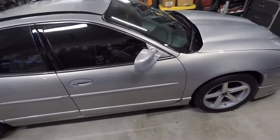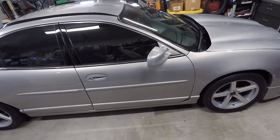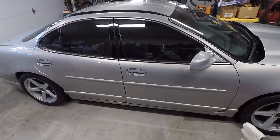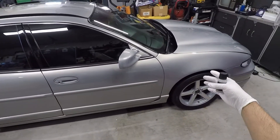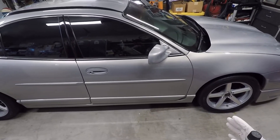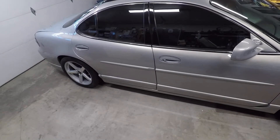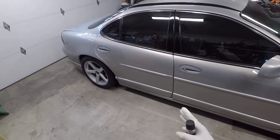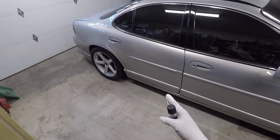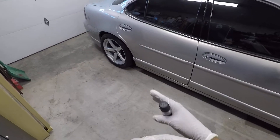I just went ahead and finished the base layer of Kenzo on the Grand Prix and it's looking pretty nice right now. I had longer flash time so I was able to do multiple panels. Once I finished my initial test file on the hood, I figured how much time I was allowed to work in terms of panels. I did two doors in that time frame. I did the first door and then the back door, and by the time I was done coding this one, I could come back and wipe this one off, just repeating the process all the way around.